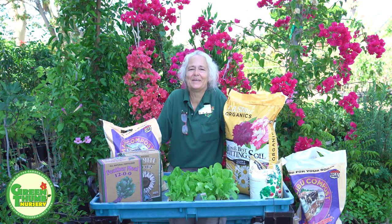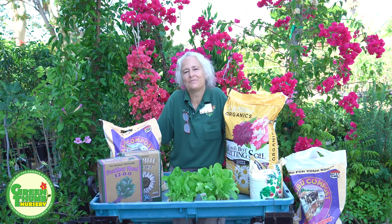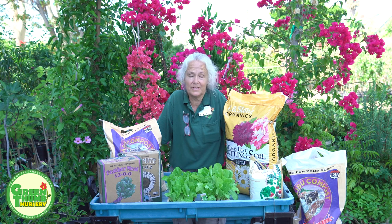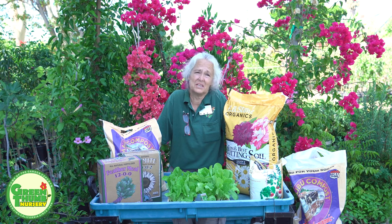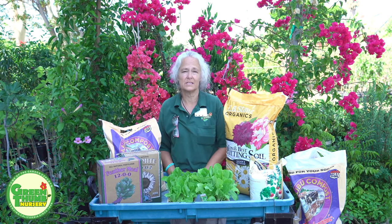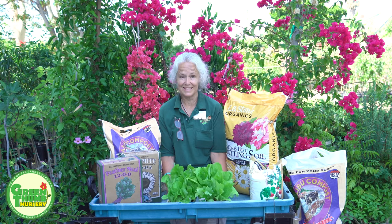Hi, my name is Kathy Moyne and we're here at Green Thumb Nursery in Lake Forest, California to talk about planting some summer lettuce. A lot of us have patios, me included, and think we can't really grow anything in our backyard that we can eat — but that is wrong. You certainly can. One of the things I like to have is a window box with some lettuce.